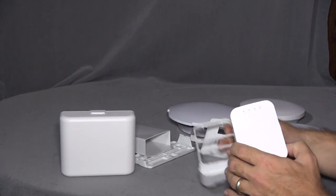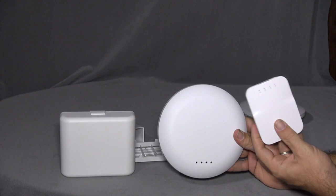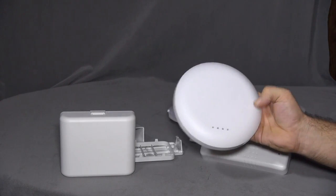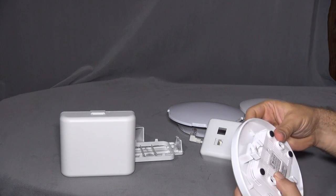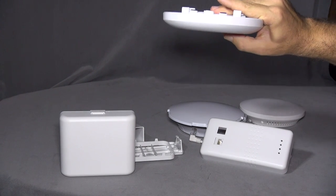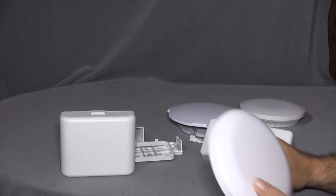They also have an enclosure for office environments where you want to mount on a drop ceiling. You flip it over, connect the access point underneath, and then secure it to your drop ceiling or wall. It looks like a professional access point.